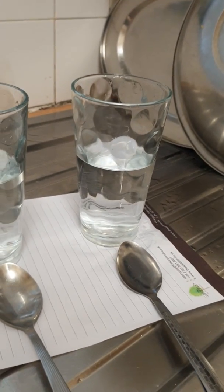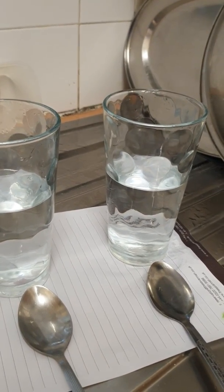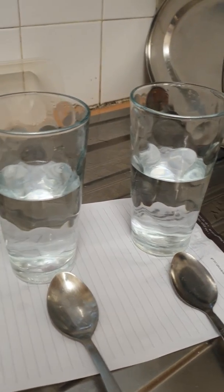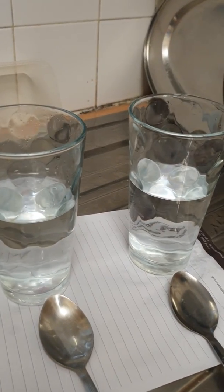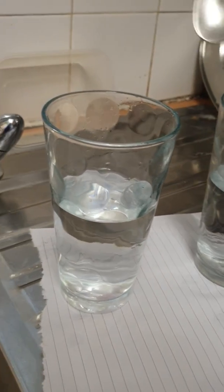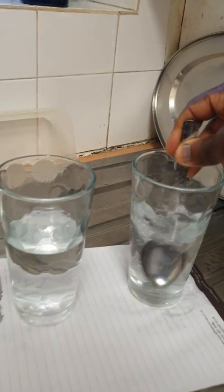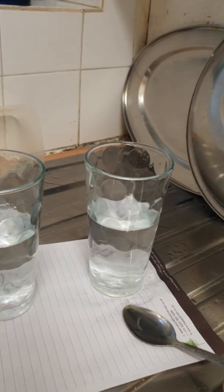A good water doesn't have taste, color, or odor. So if it's good water, it's not going to change any color — it will remain the same. If the water is bad, it's definitely going to change color. You can do this test in your own home to see if the water you are using is safe, because most contaminants cause health challenges and problems. Let's give the e-Spring water a quick stir first.